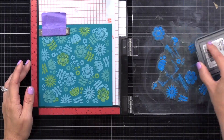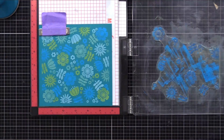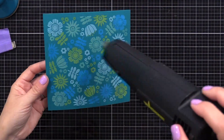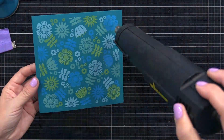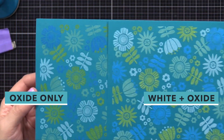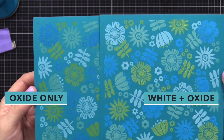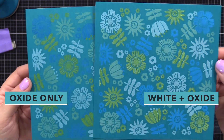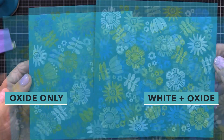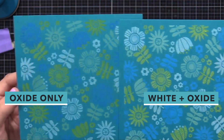I turned it again and this time did Salty Ocean, then left the fourth position as bright white already stamped. Now let's do a side-by-side comparison — the cardstock is the same color and I used the same color inks. On the left, all the colored inks are only oxide. On the right, I stamped everything first with white and then stamped the oxide on top. You can see how that's more vibrant — it glows more against that background. Adding the white ink underneath your oxide inks really makes it pop, especially with the Salty Ocean blue.